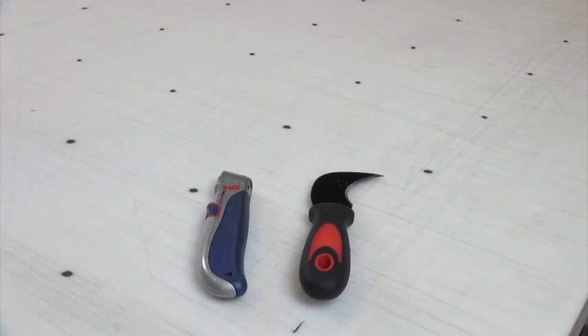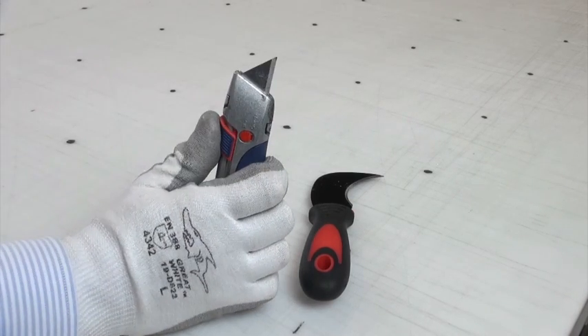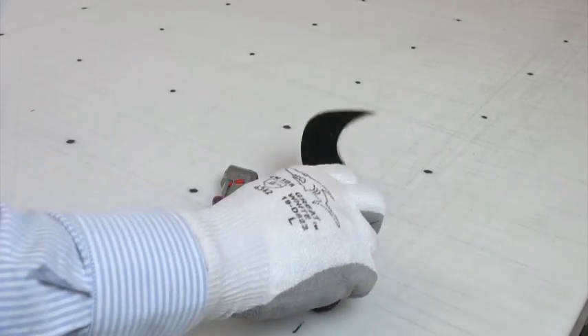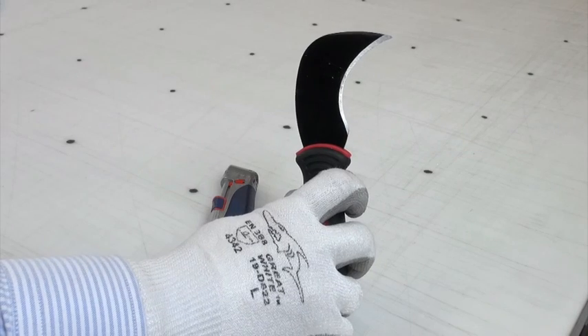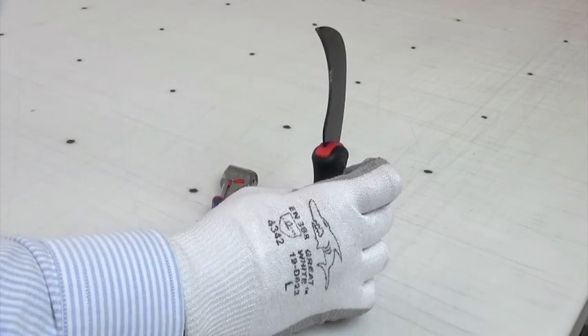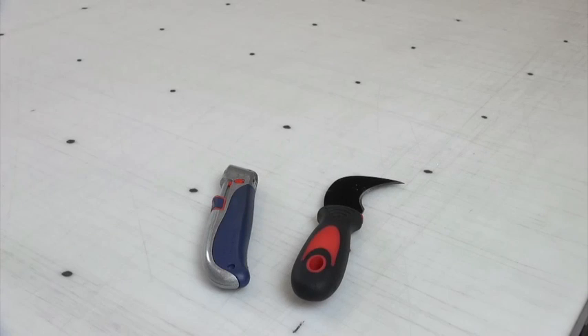These are two different types of trimming blades that are commonly used in the industry. This is a standard utility knife — you see the straight edge, nothing all that special. This is something we're starting to recommend more and more. It's what's called a linoleum knife, or a hook blade. The nice thing about it is as you trim from underneath, it allows you to keep constant pressure into the face, so it prevents chipping. And the other nice thing is it's a much beefier blade, so it's much harder for it to get caught up in the burrs on the edge of the aluminum blanks themselves.